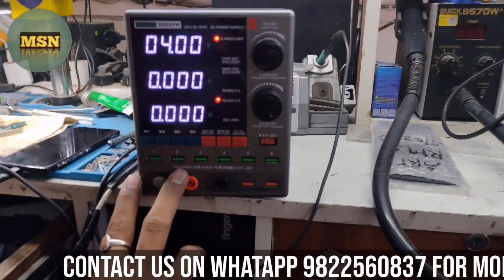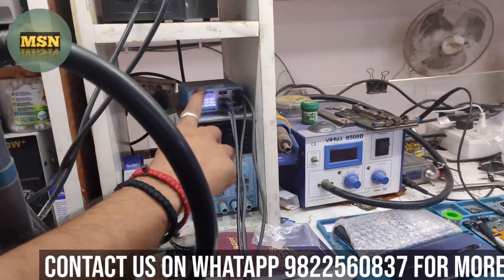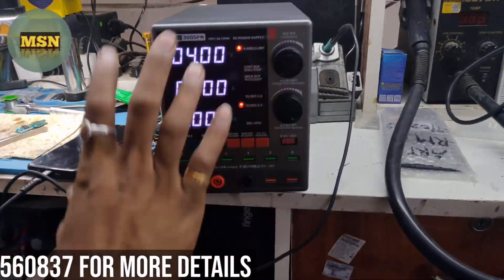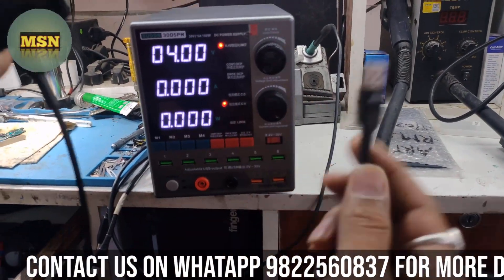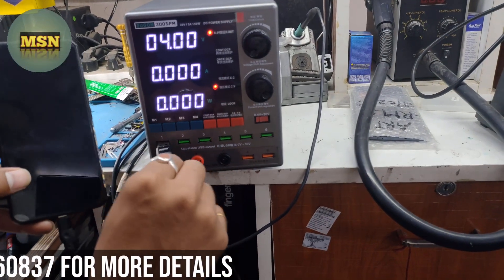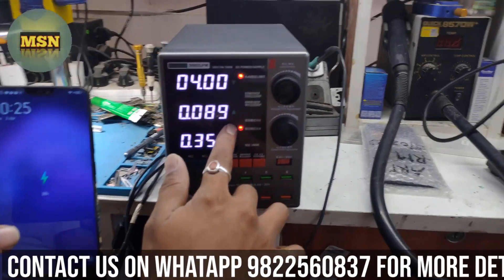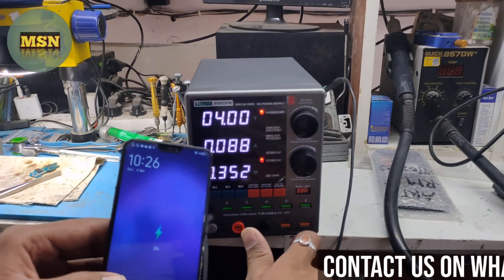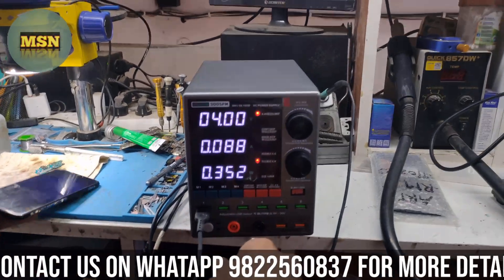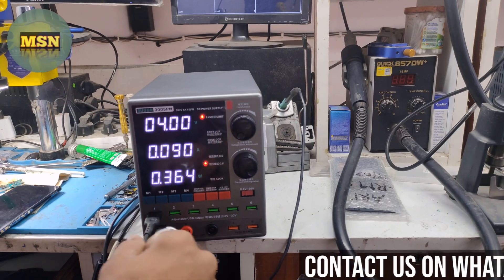This is a DC machine and you can use it with a charging box. This will show how much power is charging — it is charging. So let me tell you something more about this machine in this video.